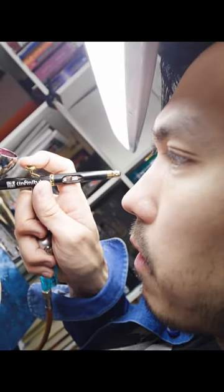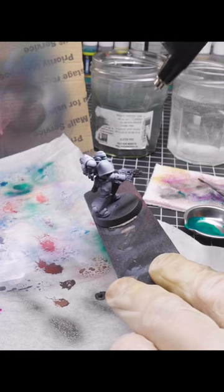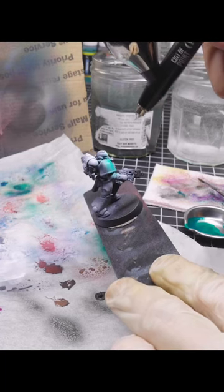You can do really cool blends with it. You can do zenithal highlighting. You can prime your models. You can even use the colors that you would paint on the model and spray through the airbrush directly onto it, allowing you to get, say, an army of 100 troops down and have them all in the color red pretty fast.